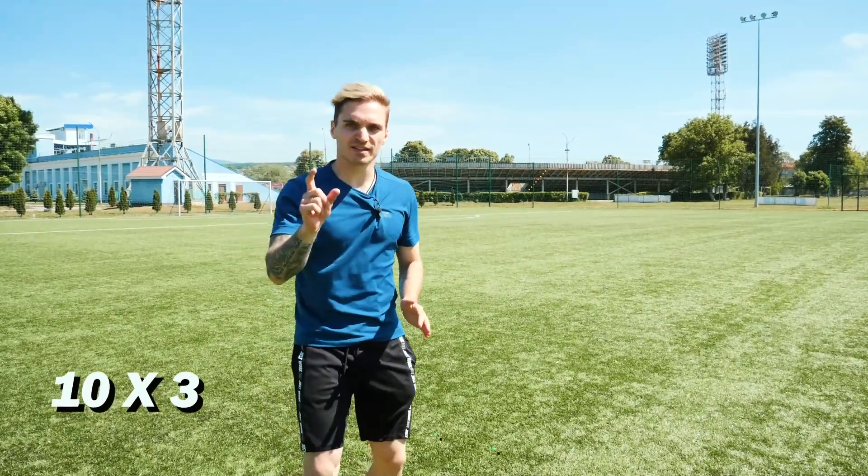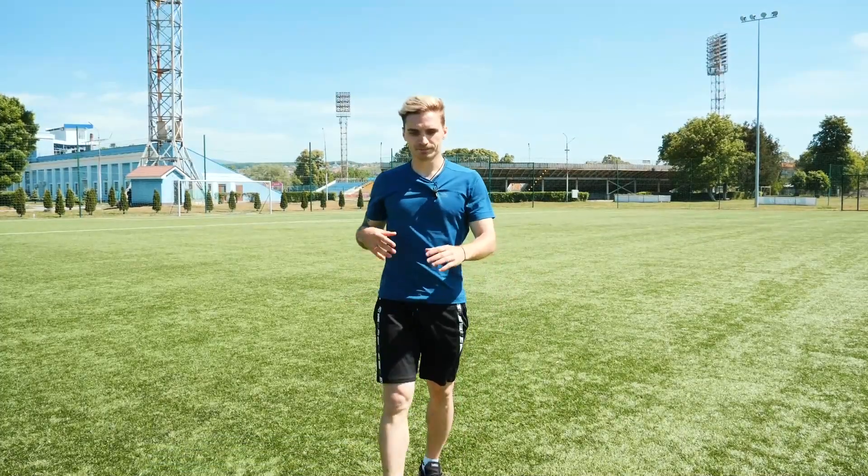Using this approach, we squat 10 times for 3 sets. We have turned on our muscles, while our legs know what will happen soon.